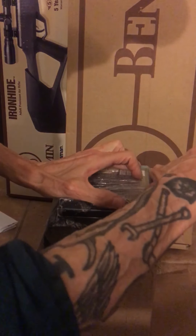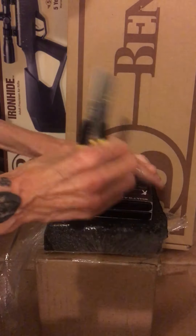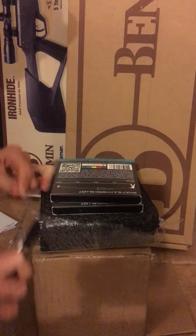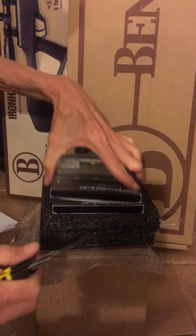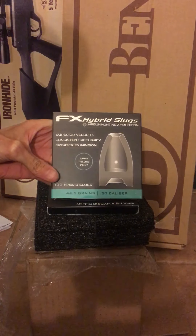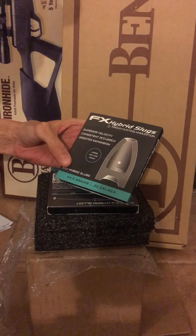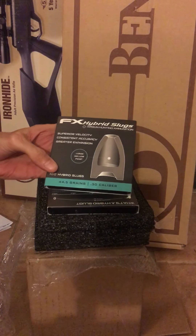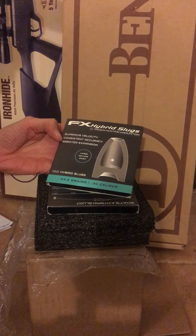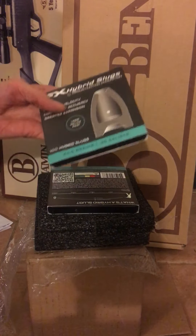Everything looks intact. I've never had — well, I shouldn't say never — one time the pellets were jacked up, but it had to do with shipping I think. Oh yeah, look at that — 44.5 grains, 30 caliber.